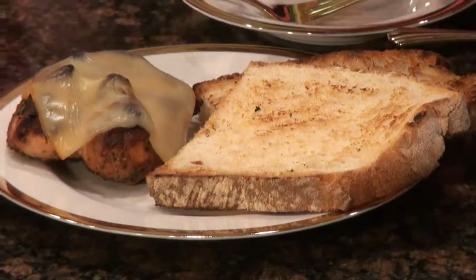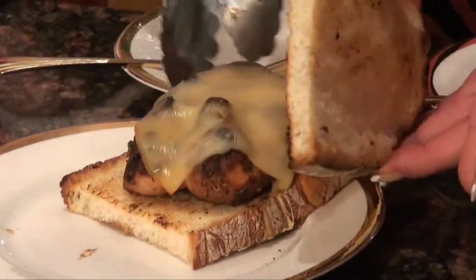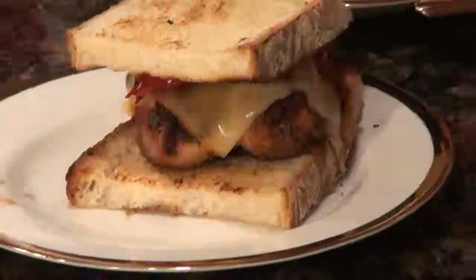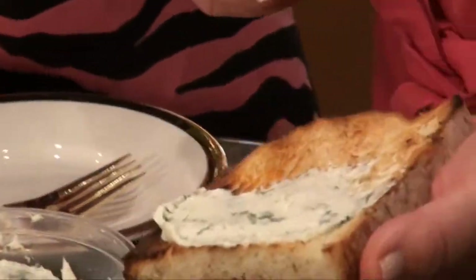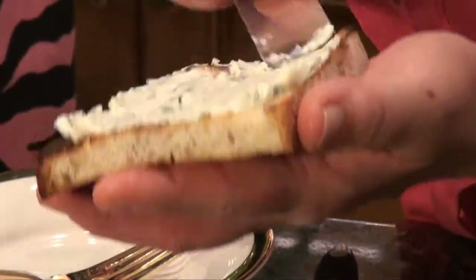I've grilled some of this really delicious Pane di Casa bread, which I love. It's nice because it's available in most grocery stores, and if you grill it, it looks like you just baked it. I've got a little piece of bread, I'm going to put some cheese on the chicken. We also have a little bit of roasted red pepper to put across the top, and this is the cream cheese and goat cheese and basil spread that we made when we did the roasted vegetable sandwich — we thought it would be a nice addition to the chicken sandwich.